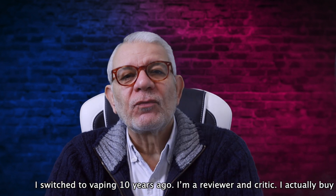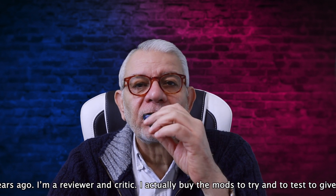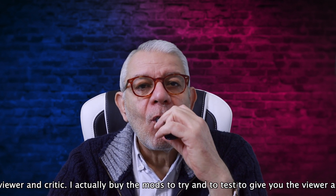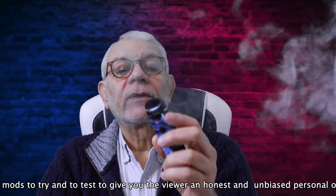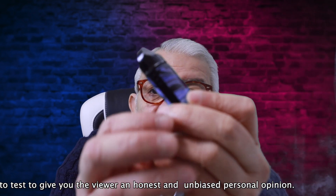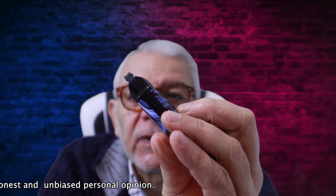It could go for a restricted draw if you want. There's no airflow control on it. The airflow — you can see there — is those three holes on one side, and there is another one on the other side as well.